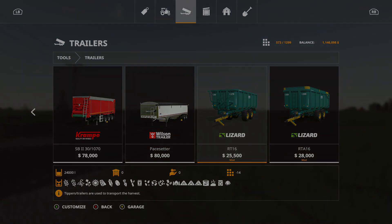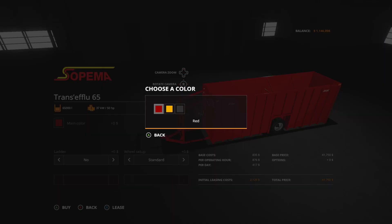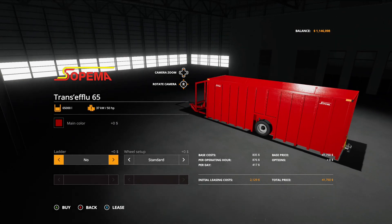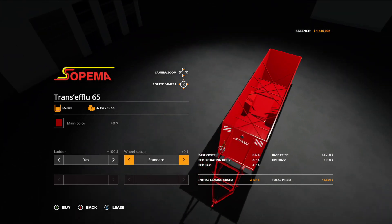Next we have the Soma Trans Efflu 65, which is $41,754 — 4 slots, holds up to 65,000 liters, and requires 50 horsepower. This is essentially a field container for slurry or digestate that you place on the side of your field to refill from. Options include color — red, yellow, or black — ladder yes or no, and wheel setup: standard or wide tires.